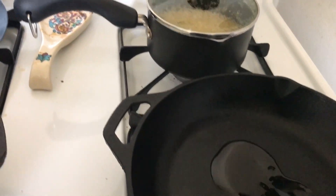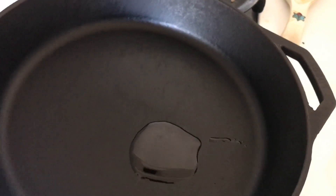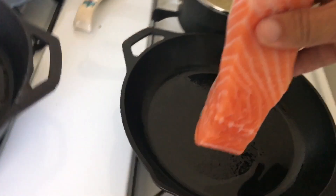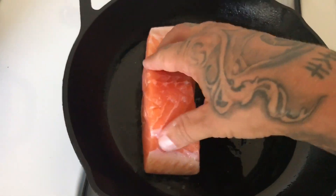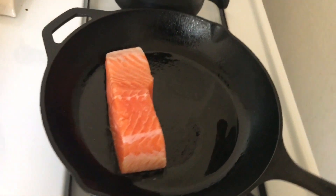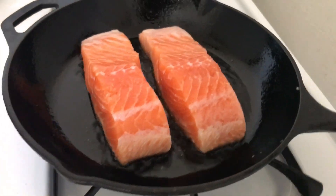Heat up two pans with a little bit of olive oil. Salmon in, skin side down always. Cook on the skin side to get it nice and crispy.